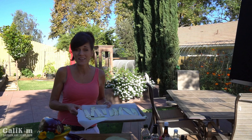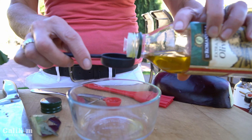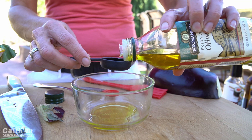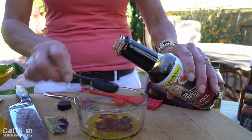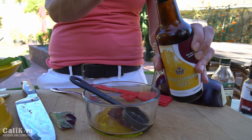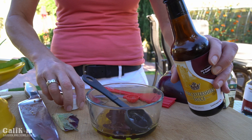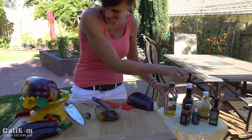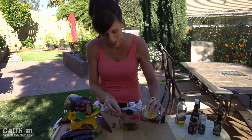Now we're going to make our marinade for the eggplant bacon. We're going to first take two tablespoons of olive oil and put it into our bowl. Then we're going to add one and a half tablespoons of soy sauce, a tablespoon of Worcestershire sauce — I always have a hard time saying that, but I really love Worcestershire. Then we're going to do a tablespoon of maple syrup to add a delicious sweet flavor.